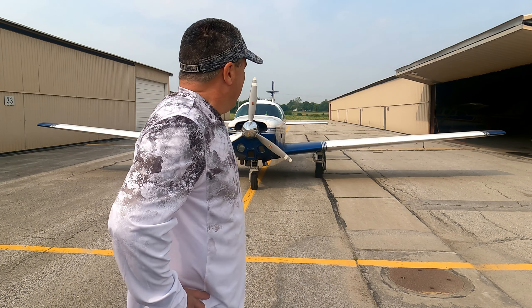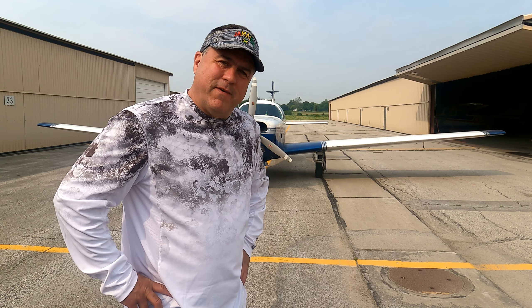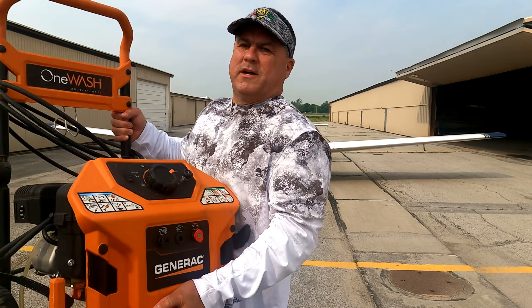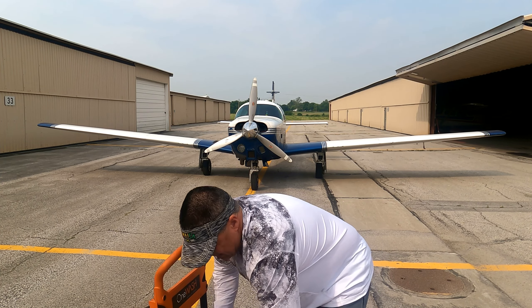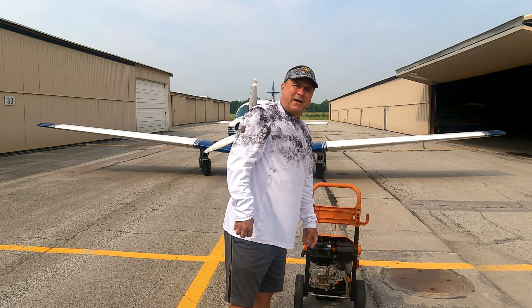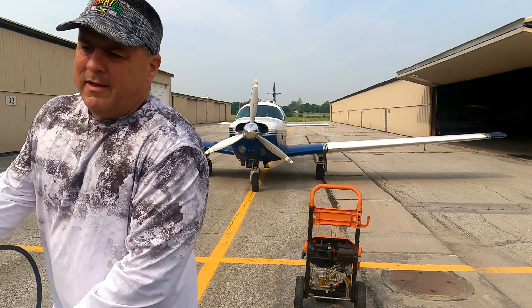Alright, so this is the first time I've ever had to wash an airplane. I'll probably screw this up and wash off all the dirt that's plugging up the holes that makes it go faster and keeps it from leaking. But we're gonna give this thing a go. I've got my trusty power washer here. I've got my hose for my tank and I got Dawn dishwashing soap because it works great on grease. I don't know how I'm gonna tackle this but I'm gonna tackle it the best way I can and hopefully it will go smoothly.